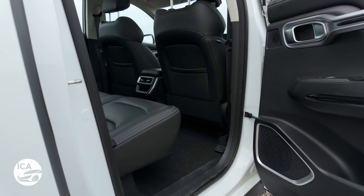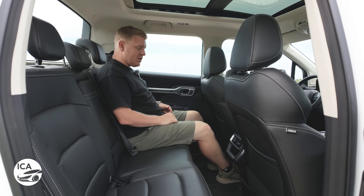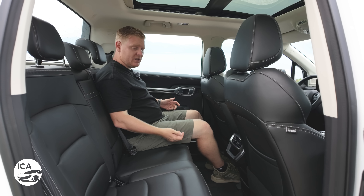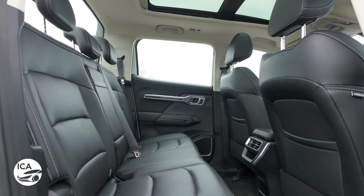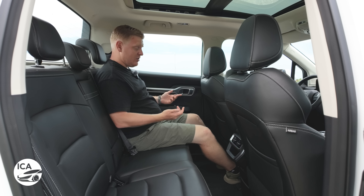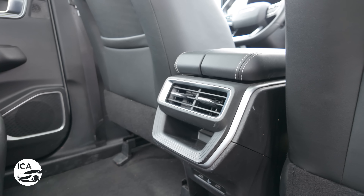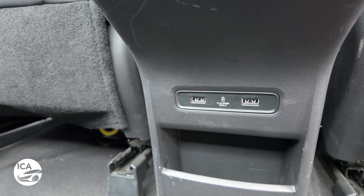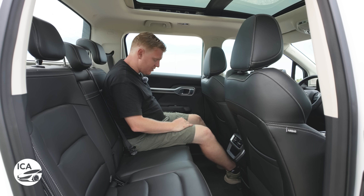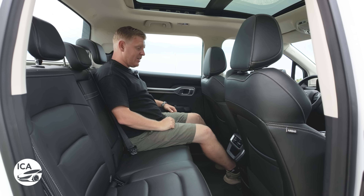These rear seats are some of the most comfortable I've sat in in recent times, simply because you get space in every angle — loads of foot space, plenty of knee room, plenty of headroom. Even though you're in quite an upright position, you get full thigh support because the cushion is quite high up from the floor. You get rear ventilation, a 220-volt socket for plugging in normal household goods, twin USB-A sockets, pockets in the back of the seats and in the doors, and an armrest with a pair of cup holders. Overall it's a fairly practical back seat and surprisingly comfortable.